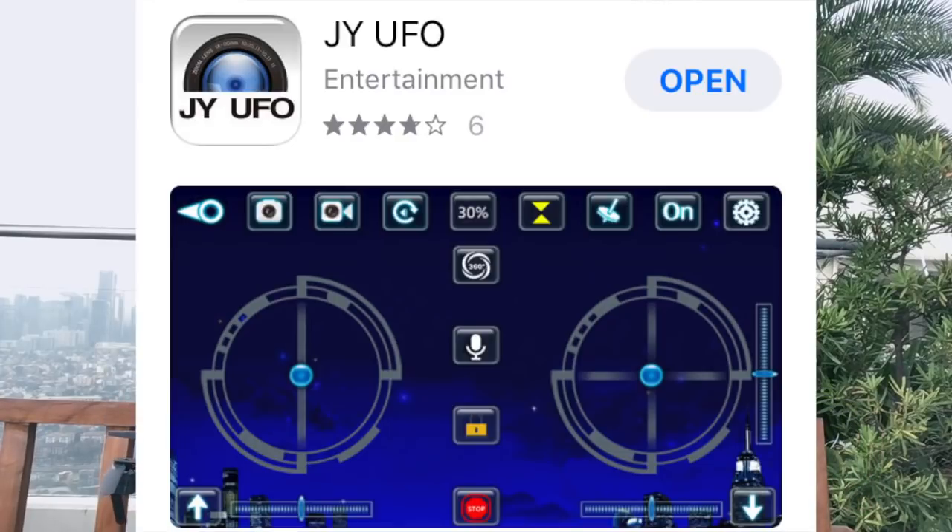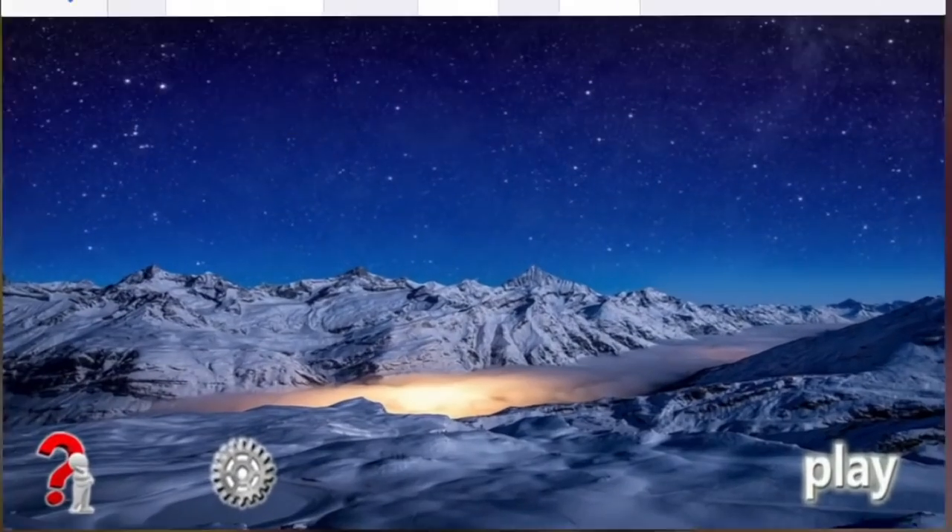Once you have your controller linked to the drone, you can also link up your iPhone — you should probably do that first. There's an app called the JYUFO app you download for your phone. That'll get you connected with the camera and a few other features. It's also the only way I've found to actually start the camera or take photos, because the button on the controller doesn't seem to work. So flying with your phone is definitely a good idea, especially if you want to take video.